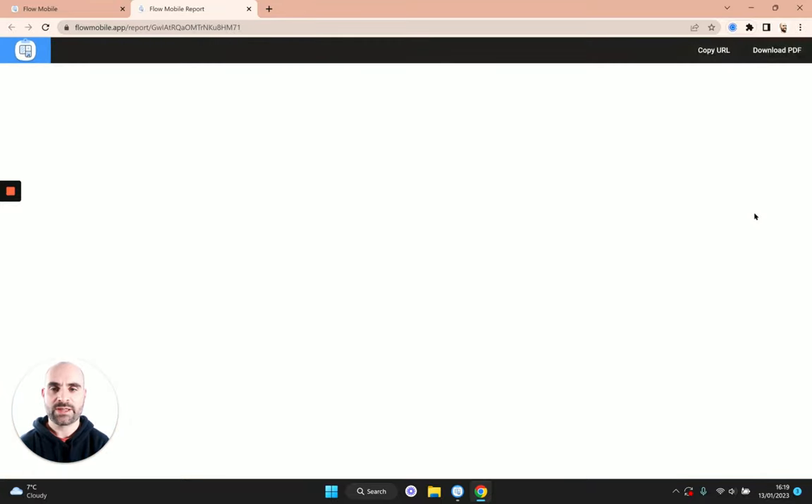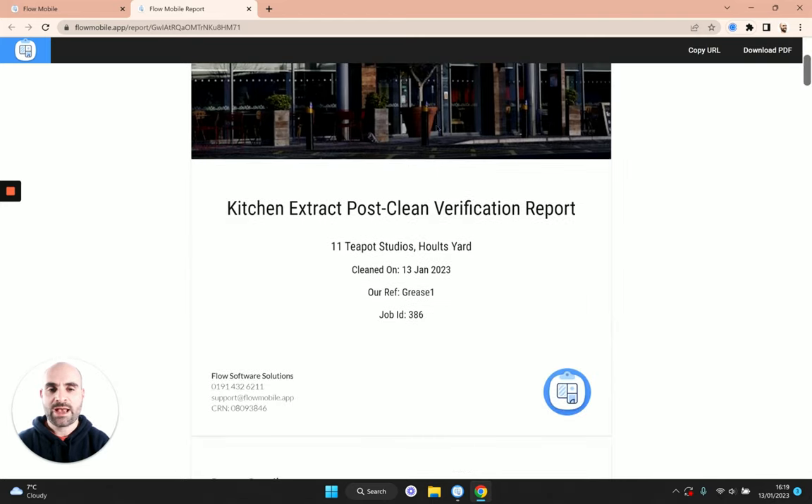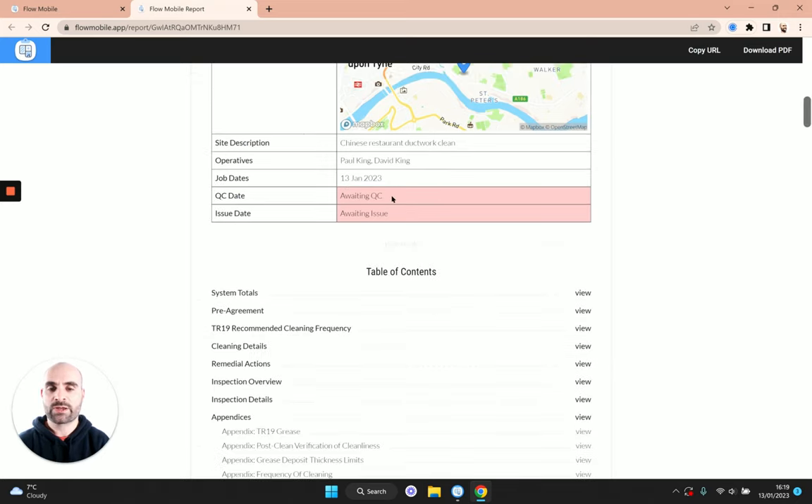At this point I'm going to go ahead and view the report by selecting a layout and tapping the view report button. It will take a few seconds to load — this is essentially a preview of the report we'll send to our clients. The first thing you'll see is that cover page photo forming part of the cover page, along with some basic information about the job: where it was, when it was cleaned, our internal reference, and some light branding.